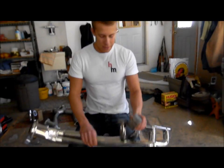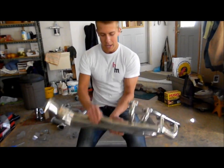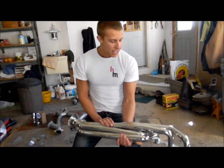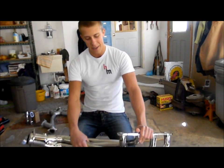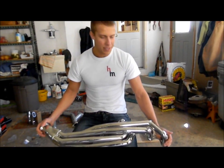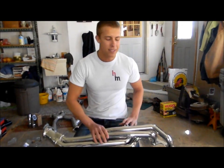The first step is to look at your header and check out the places where the primaries come very close together, because obviously you can't fit header wrap between a tight gap. This header is from BBK — it's a 1 and 5/8 inch primary and a 3 inch collector, for a manual transmission Fox body Mustang only. It will match right up to the X-pipe we made in an earlier episode.